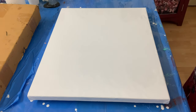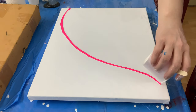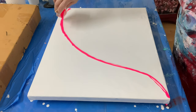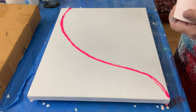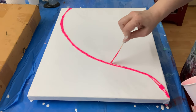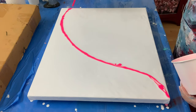All right, so this is the fluorescent pink. I'm going to pour it like this — that's a nice shape I think. Not too much at the edge still.